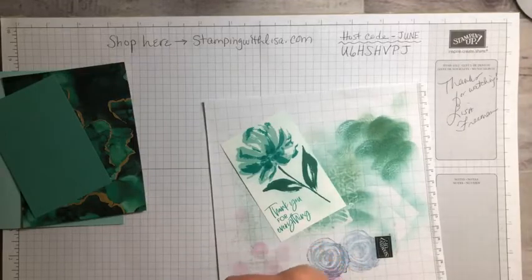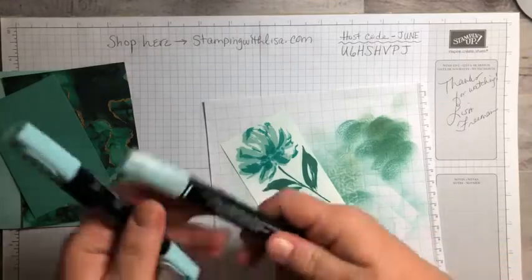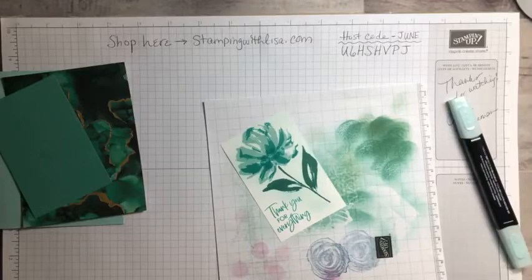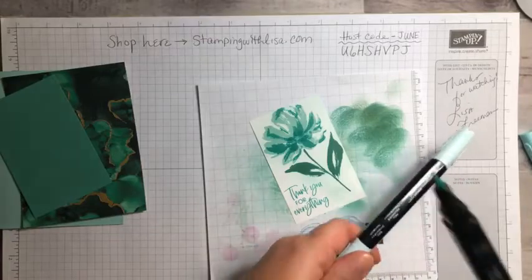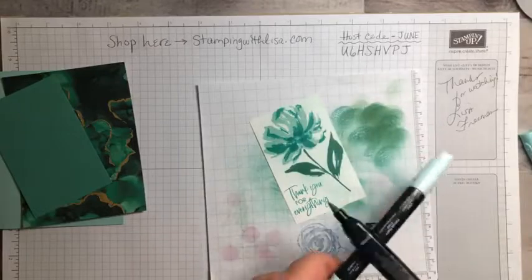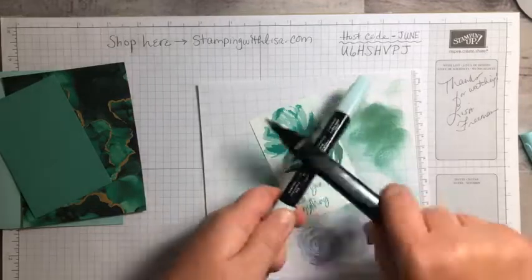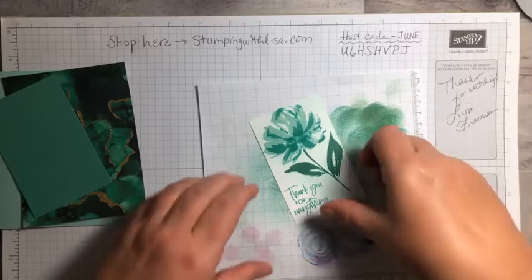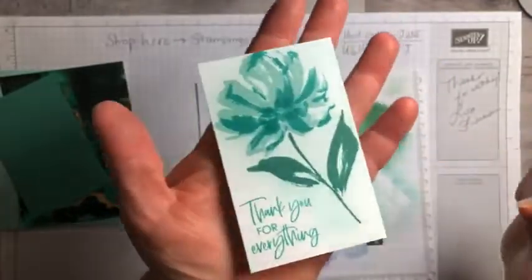Then we're also going to do some splattering, which I love to do. I'm going to get my Pool Party ink and open it up to the fat tip. You need something to bang it on — I usually grab another marker — and then just tap it all over to give some little splatters on here. It's really light because this is a light color, but I'll hold it up so you can see it.